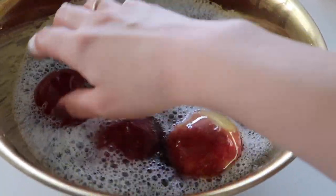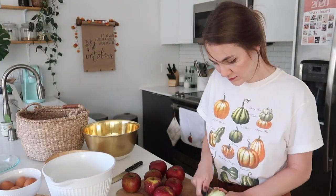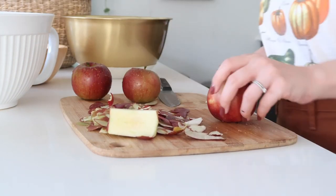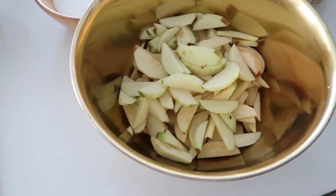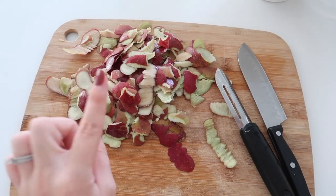I've got a potato peeler and I'm going to peel these and then cut them into about a sixth of an inch slices. Once all the apples are cut up, I keep the peels too — if you toss them in cinnamon sugar and bake them, you can make really delicious apple chips.